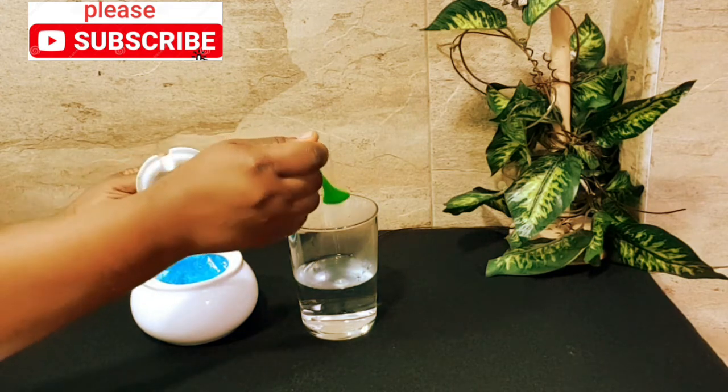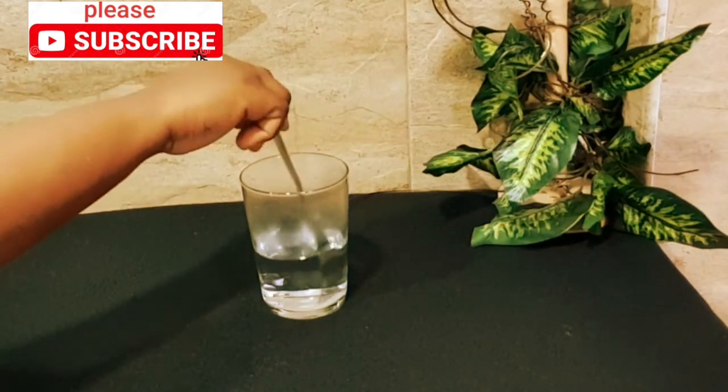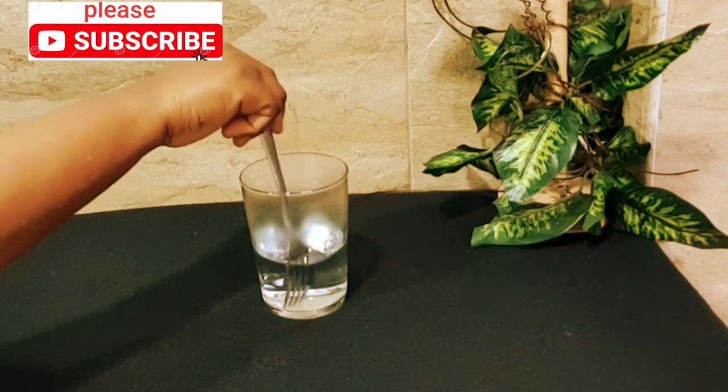A teaspoon of salt. Get a spoon and mix very well to enable the salt to dissolve properly.